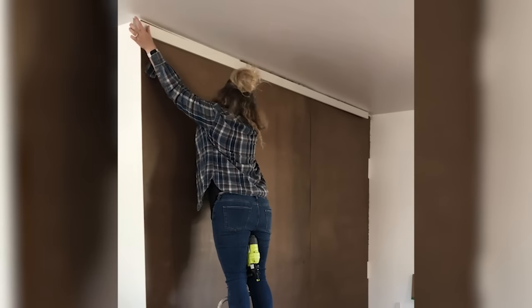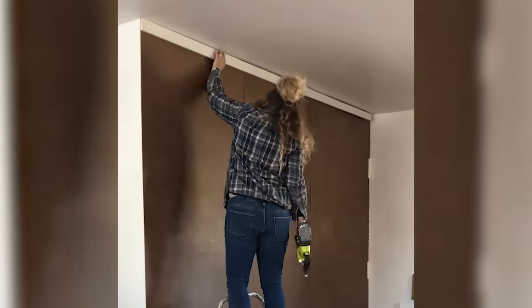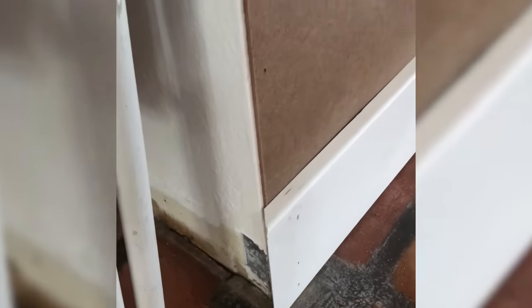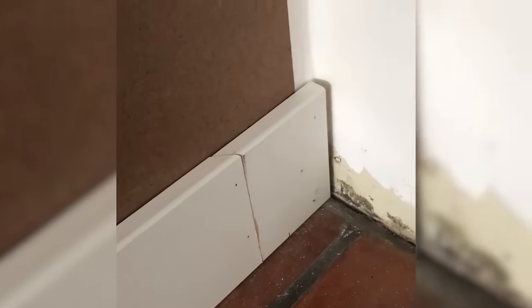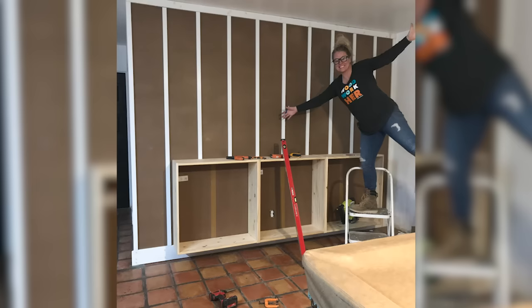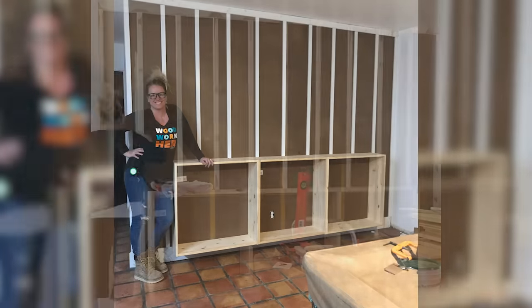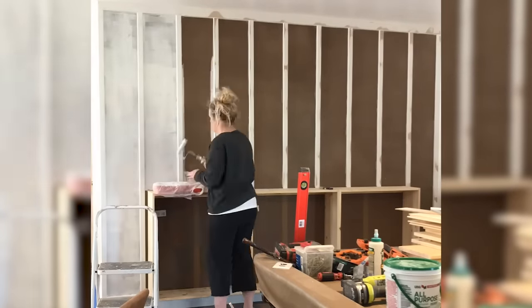Once the hardboard was installed, I added trim and the battens to cover up any of the seams. I then assembled three IKEA Ivar cabinets following their instructions but adding some wood glue for additional strength. The cabinets sit on top of my baseboards for a floating look and got secured to the studs and each other.